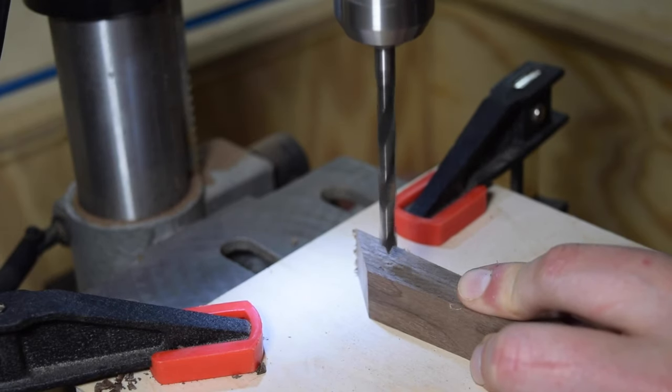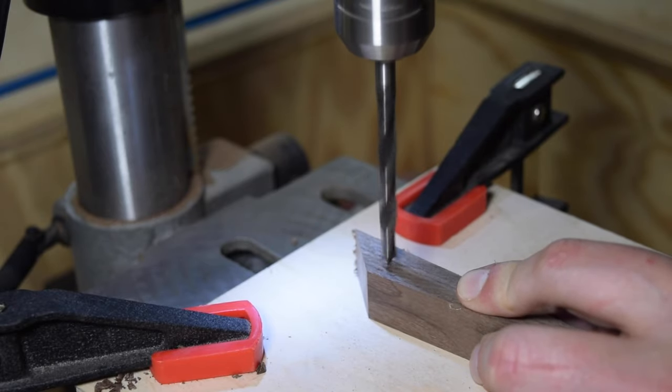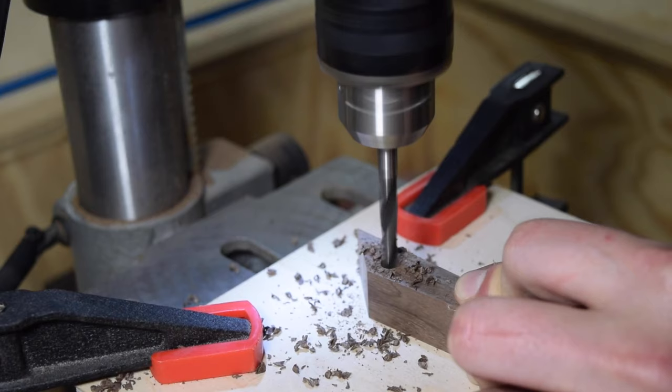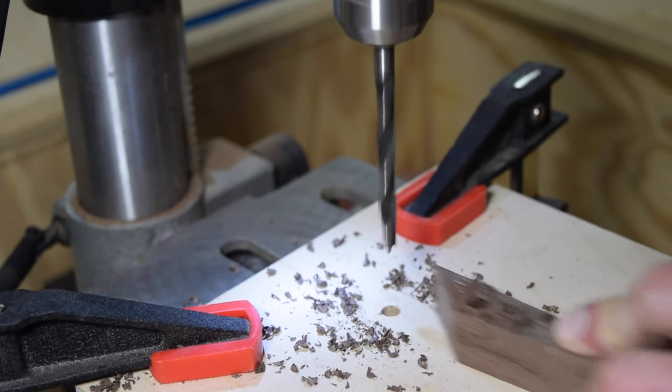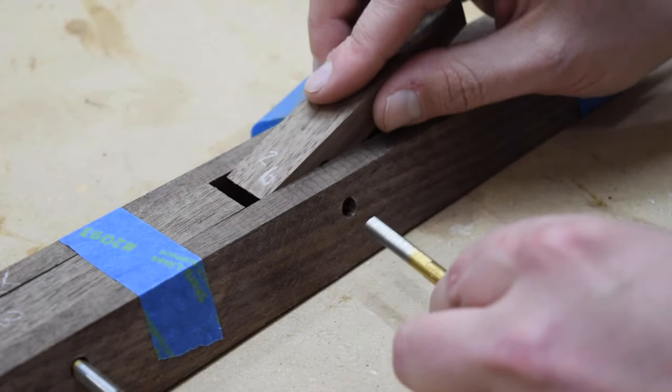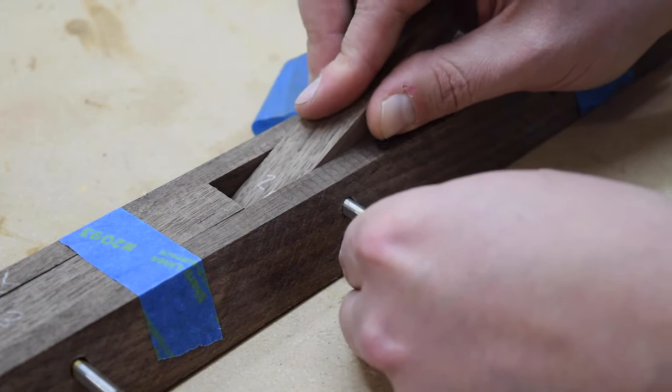With all the hangers cut, I marked the dowel location with an awl and drilled them in at the drill press. I then test fit each hanger to ensure they sat flush with the face of the frame.